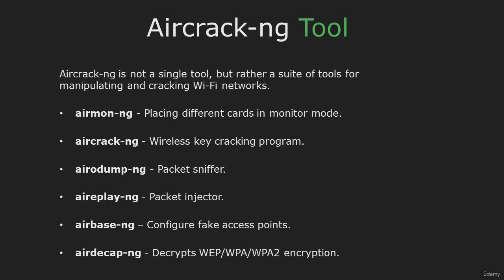Hi and welcome back. In this video I'm going to explain what Aircrack-NG is, packet injection, and how to put your wireless card into monitor mode. First of all, Aircrack-NG is not a single tool, but rather a suite of tools for manipulating and cracking Wi-Fi networks. The NG stands for New Generation. During the course we will cover these tools.